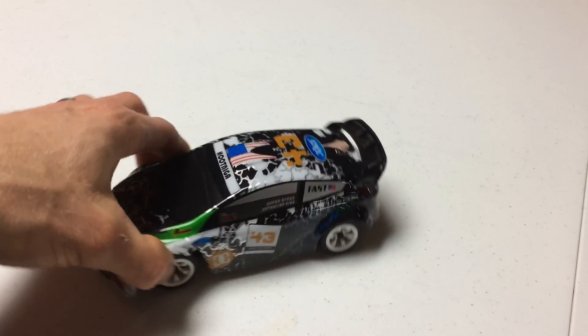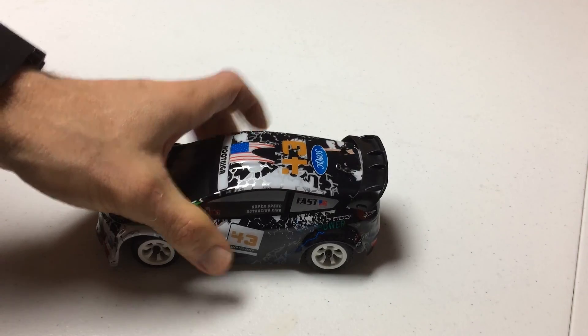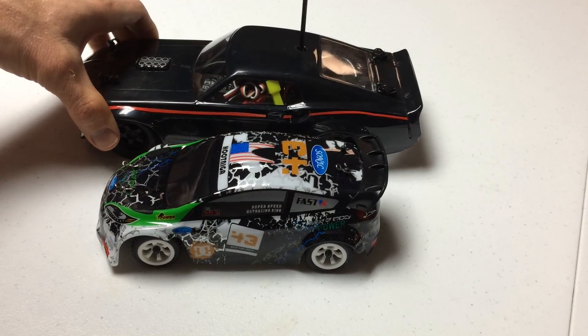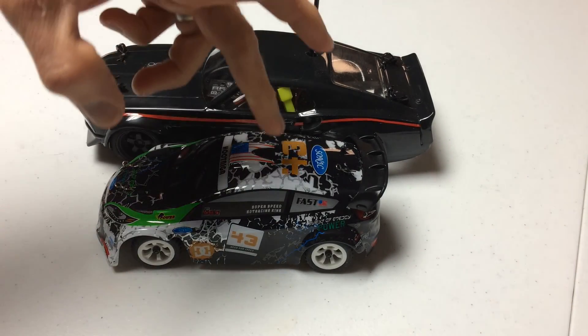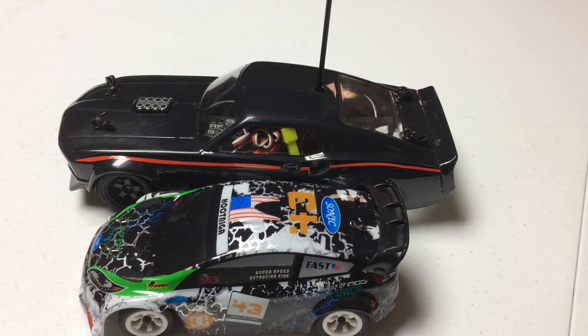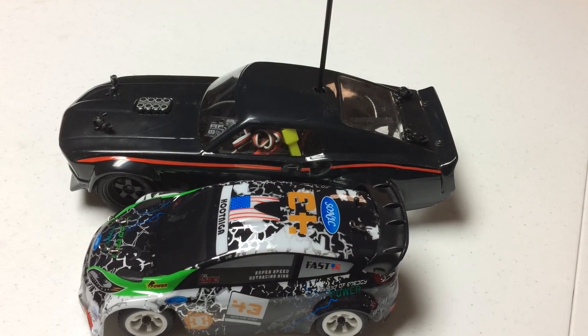It is a 2.4 gigahertz radio system powering it. So you could get a bunch of these, get your friends together, and have a good time without anybody worrying about interference or radio frequency issues. Now when I did the comparison between this vehicle and the HPI, I want to confirm — the HPI is 1/18th scale, and this WL Toys is 1/28th. So there's a nice step up scale-wise with these vehicles.